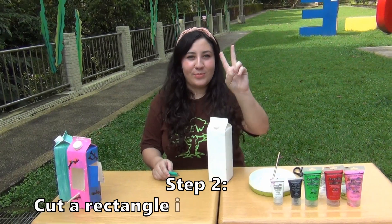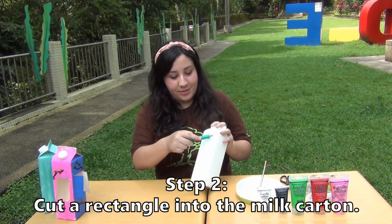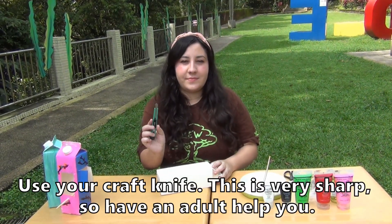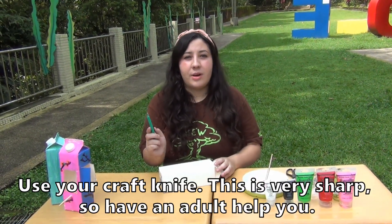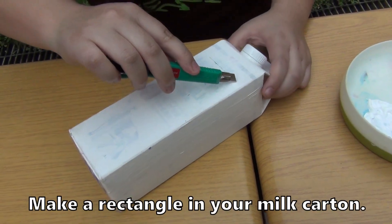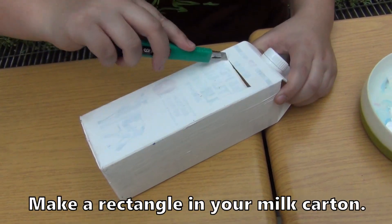Step number two: cut a rectangle into the milk carton. Use your craft knife. This is very sharp, so have an adult help. Make a rectangle in your milk carton.